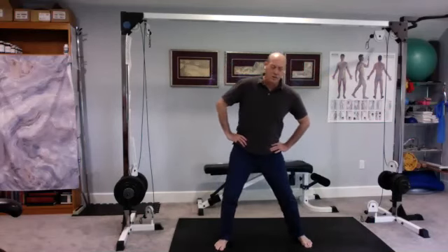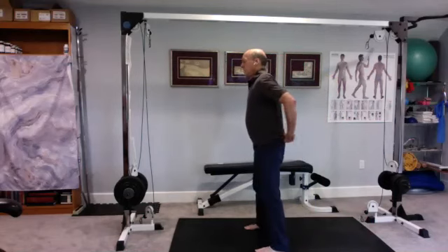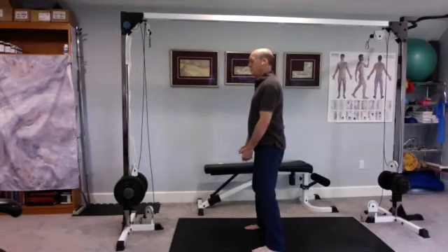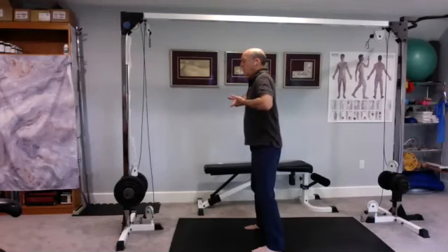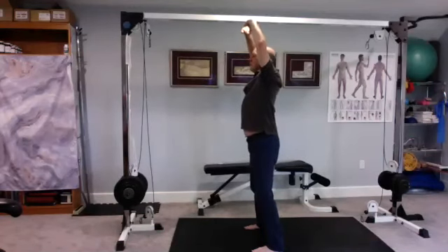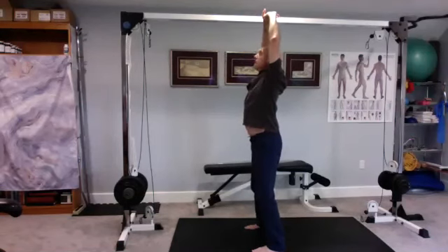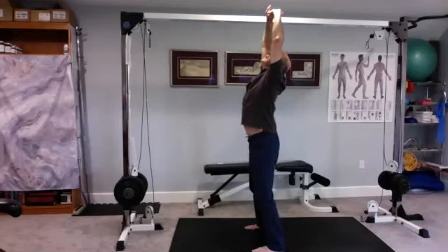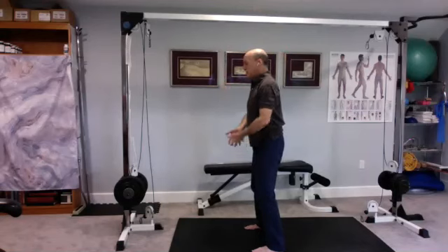Slow it down until you finally come back to center and stop moving. Next one we're going to do is called hold up the heavens. You're going to breathe in — as you breathe in, lift the energy up from the floor, up the legs, up the torso. The hands rotate in front of the face, come up, fingers interlace.